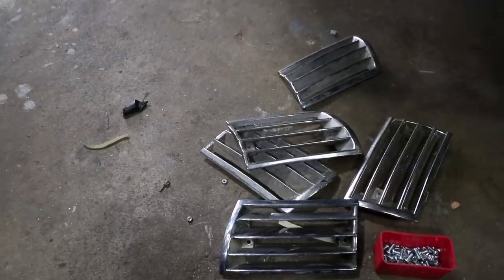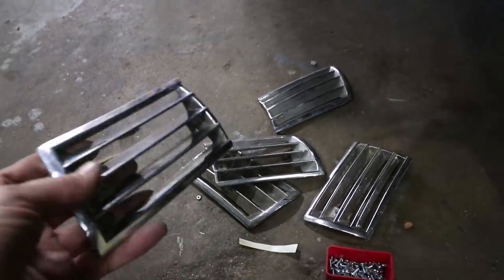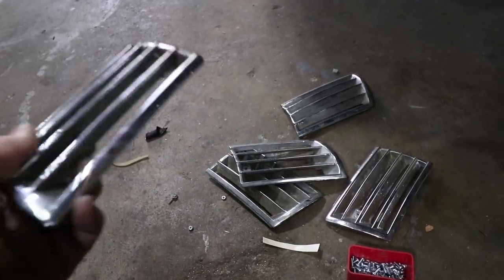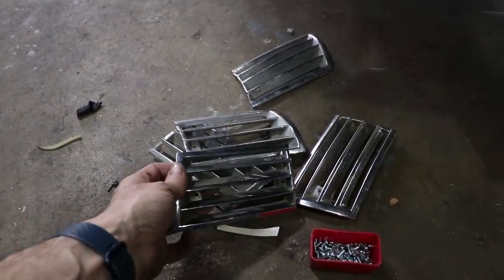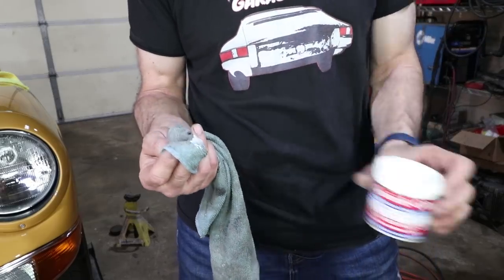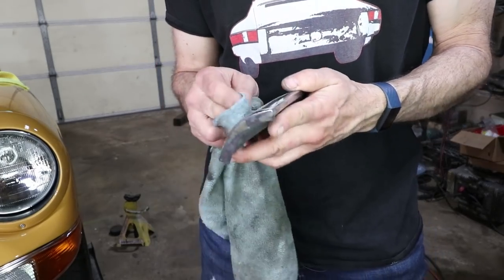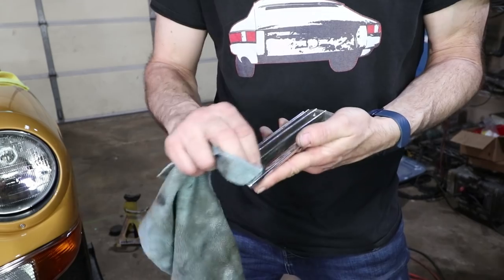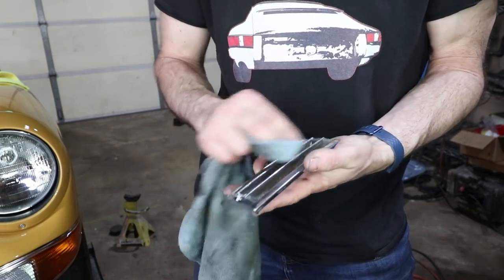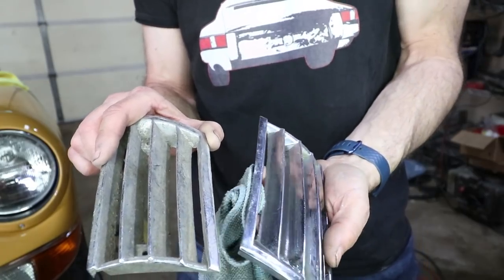Who knows why I have so many of these things. These are all original ones, I think. I'm just picking the best ones and polishing them up. Whatever I don't use, I sell them — that's been my strategy all along. I'm using this same stuff, Quick Glow. It really does wonders on this old chrome, especially if it's pitted. It almost takes the pits away. It's kind of amazing how well it works. You can kind of see some of the differences before and after.